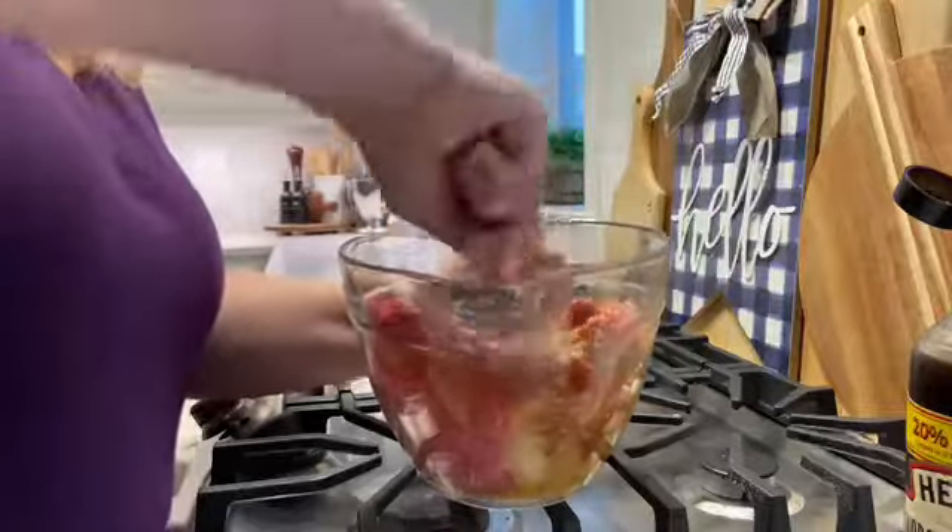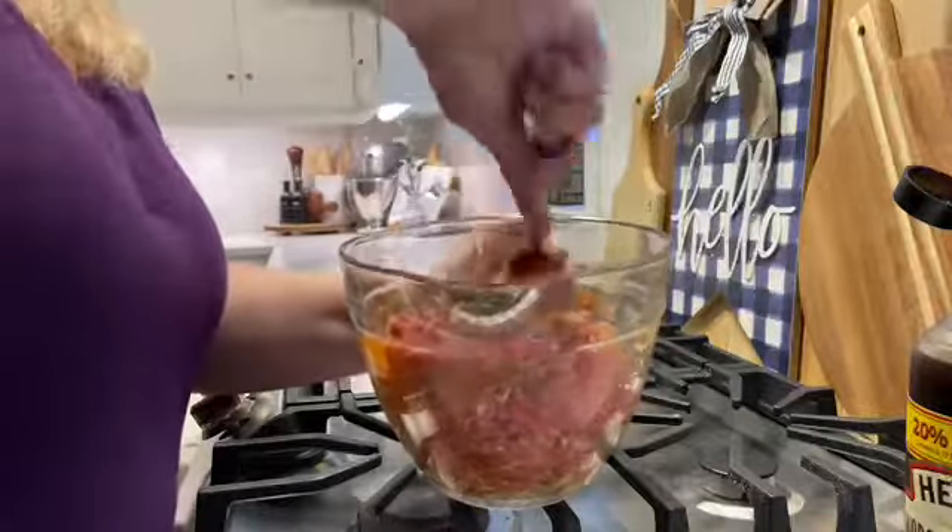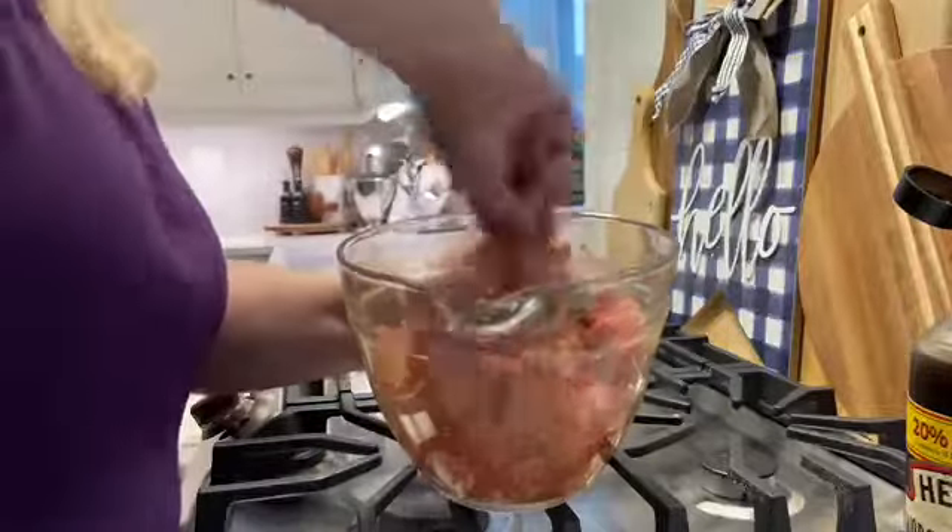I'm going to use a fork because I don't like touching raw meat. I'll use the fork to mix it really well, and once everything is well blended I put it in a casserole dish that I've sprayed with some oil. Then I put it into a 350-degree oven and let it cook for about 30 minutes.